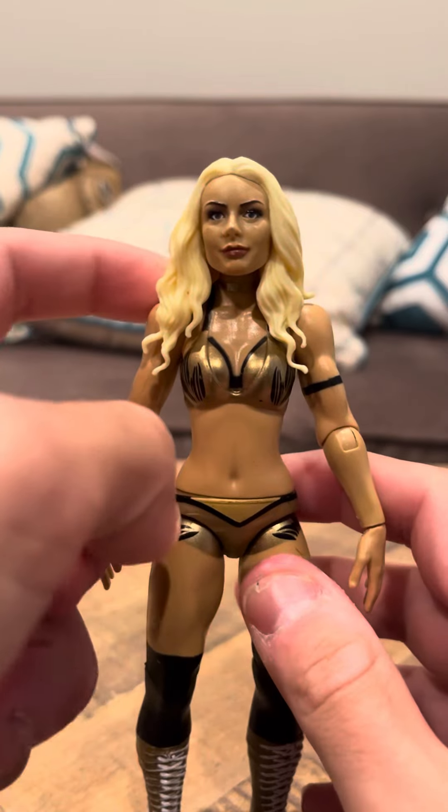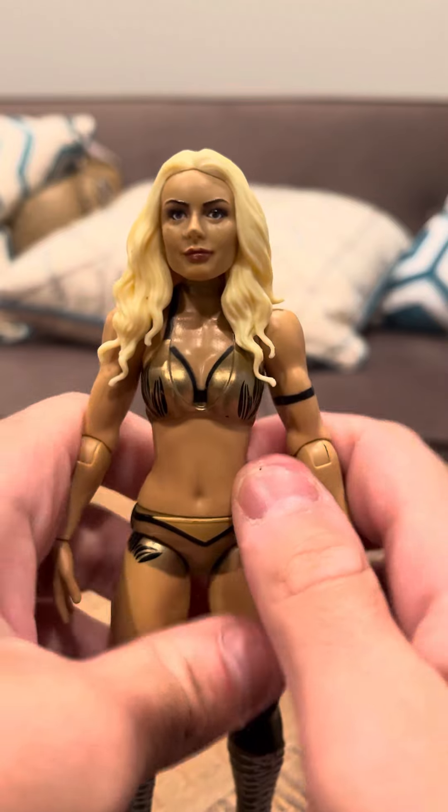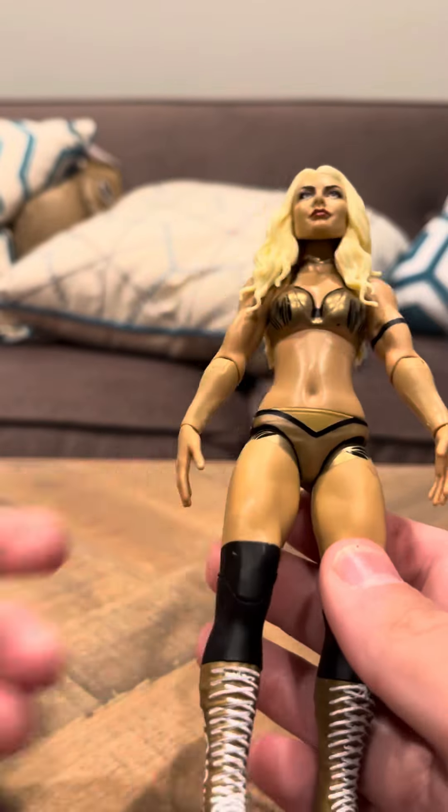I'm going to show more wrestling figures — this isn't the only one that I have. If you take a closer look... Also, these are newer figures. These are from like the 2010s, 2020s. They're not really that old.